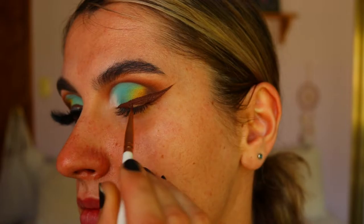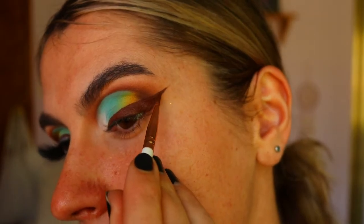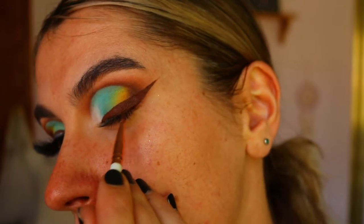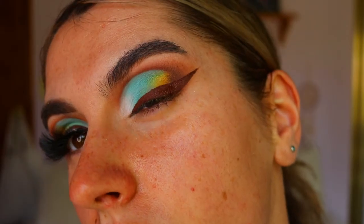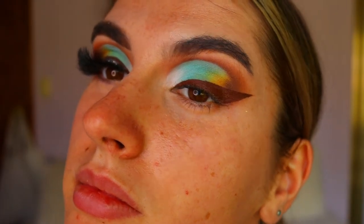For my wing liner today I want a brown wing, and I'm actually using a liquid lipstick for this — the Dose of Colors liquid lipstick in the shade 'Chocolate Wasted' — applied with an eyeliner brush. I wanted a quite thick dramatic wing, so I went a bit higher and thicker than usual and dragged it out a little further than I usually would.